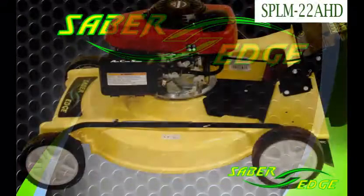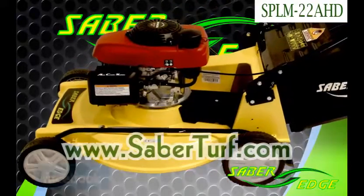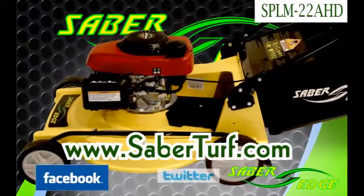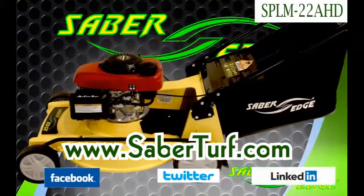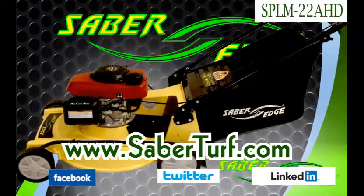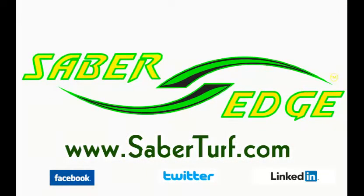Thank you for taking the time to watch this video. Please visit us at www.saberturf.com. Find us on Facebook, Twitter, and LinkedIn.